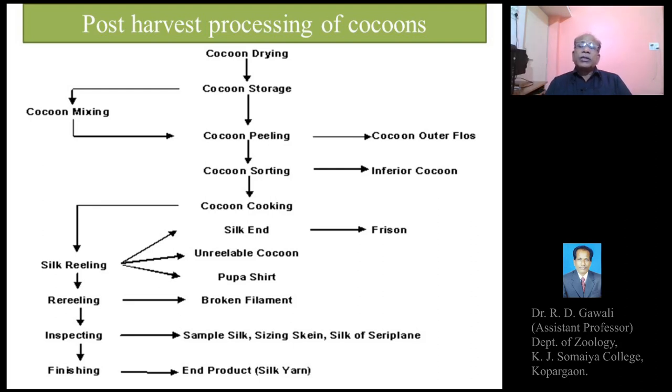Therefore, the most important step — immediately after marketing or once the cocoons are sold — is cocoon drying. Cocoon drying is a very essential stage so as to kill the pupa inside; otherwise, the pupa will come out, the cocoon will be damaged, and it cannot be reeled mechanically, meaning we will not get a continuous silk thread from such cut or pierced cocoons.